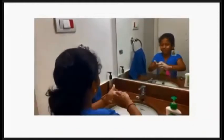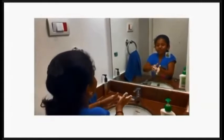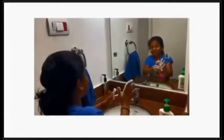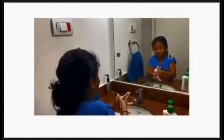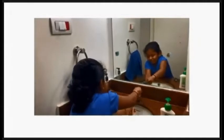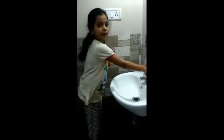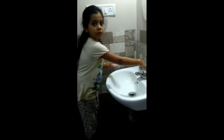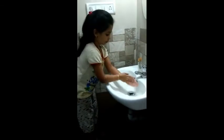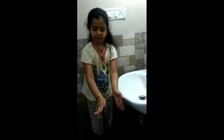Wash, wash, wash your hands, make them nice and clean. Rub the bottoms and the tops, fingers in between.